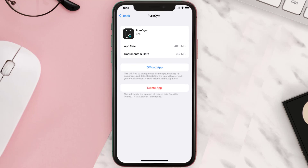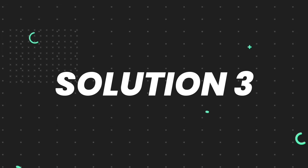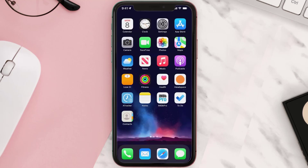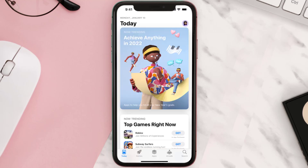This should fix the issue, but if it doesn't, you need to completely reinstall the app. Follow the on-screen instructions to navigate to the app page, and once you're on this screen, tap on Delete App to uninstall the app from your device.